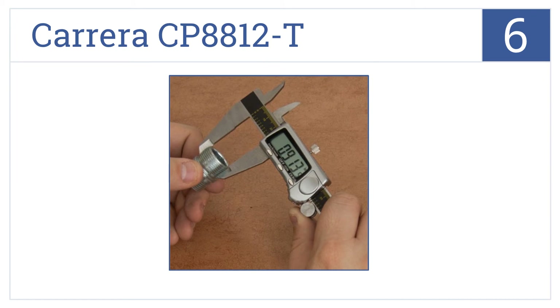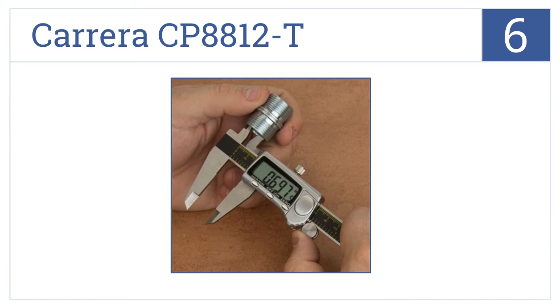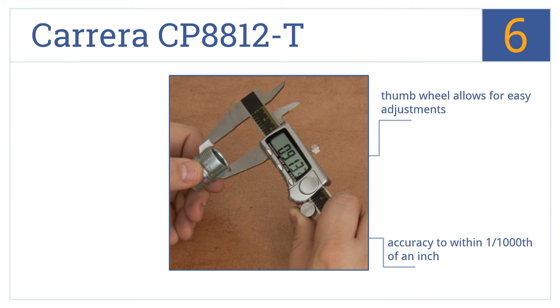Moving up our list to number 6. Constructed with a heavy-duty titanium alloy head and stainless steel frame, the Carrera CP8812T is a machinist-grade micrometer that provides superior durability. It comes with a thumbwheel that allows for easy adjustments and is accurate to within 1/1,000th of an inch. However, resetting it can be a pain.